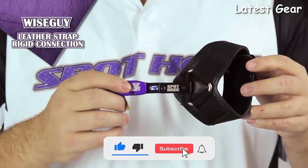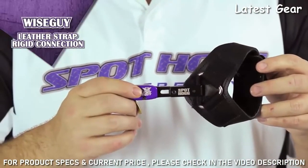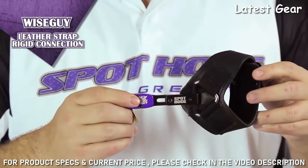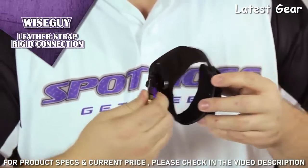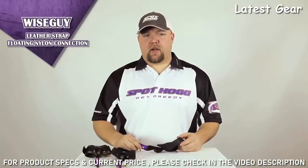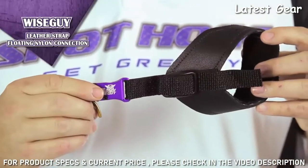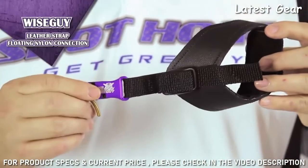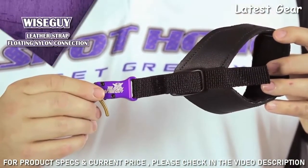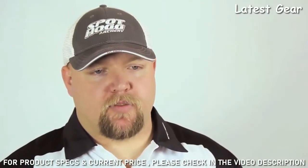The Wise Guy with the leather buckle and rigid connection is for those who want a more consistent fit on their wrist. It has the same right- and left-hand adjustment and fold-back feature as the velcro strap model. Our last Wise Guy model has a leather buckle with a floating nylon connection — same leather wrist strap, but it allows a much shorter or longer range of connection between the wrist strap and the release head. To learn more about the Wise Guy releases, please visit our website.